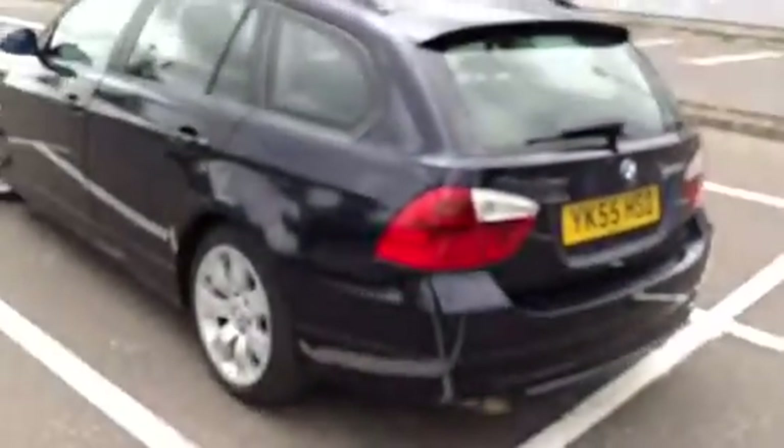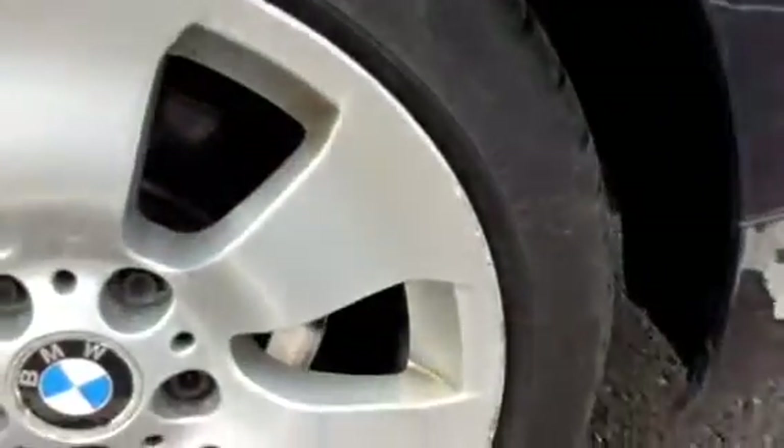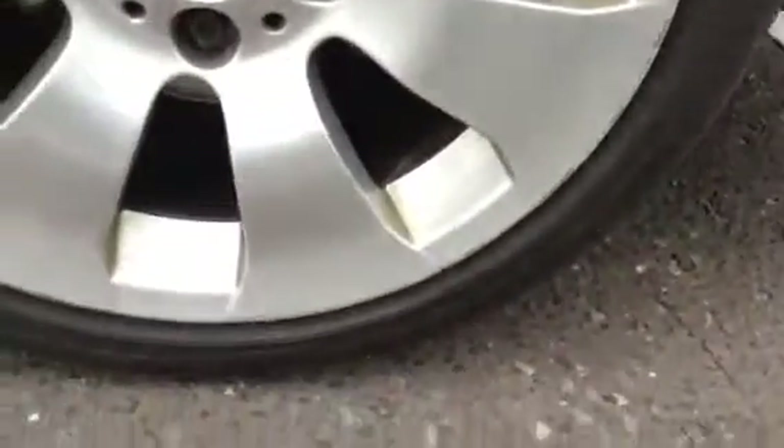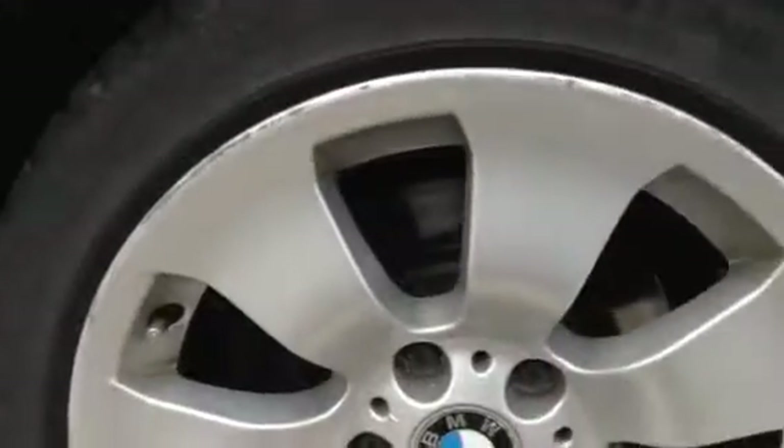Moving around to the near side of the vehicle, looking at the near side rear tyre — again we've got around 3mm of tread. Looking at that rear alloy, you can see kerb marks around the majority of the wheel, so it could probably do with a refurb as well.